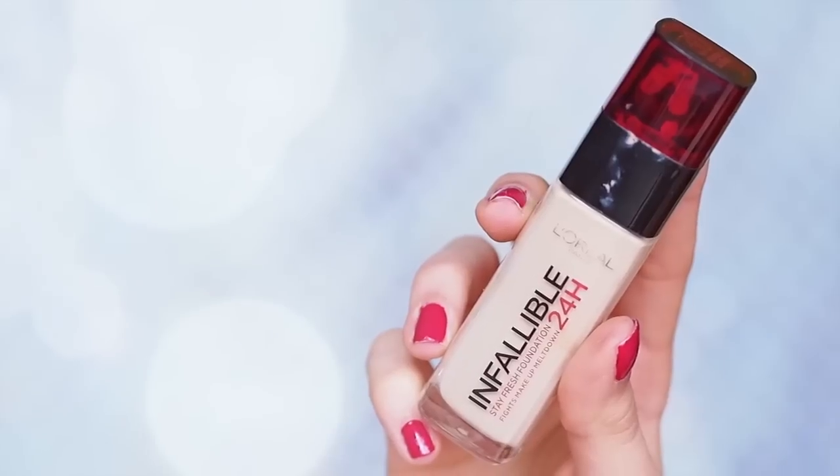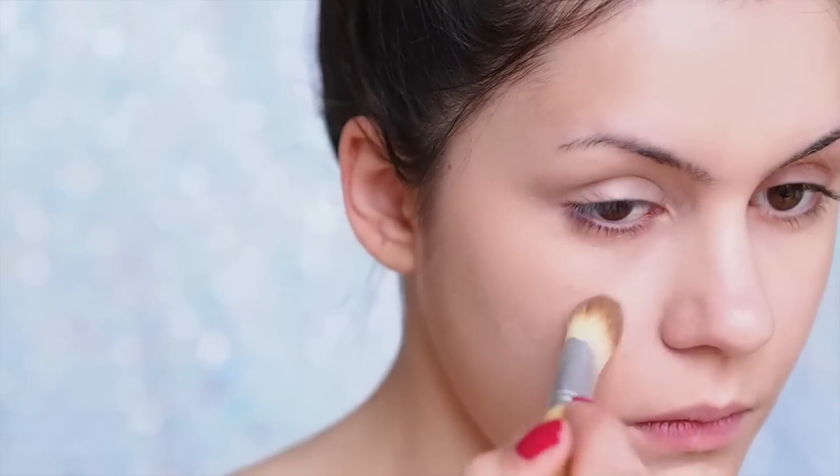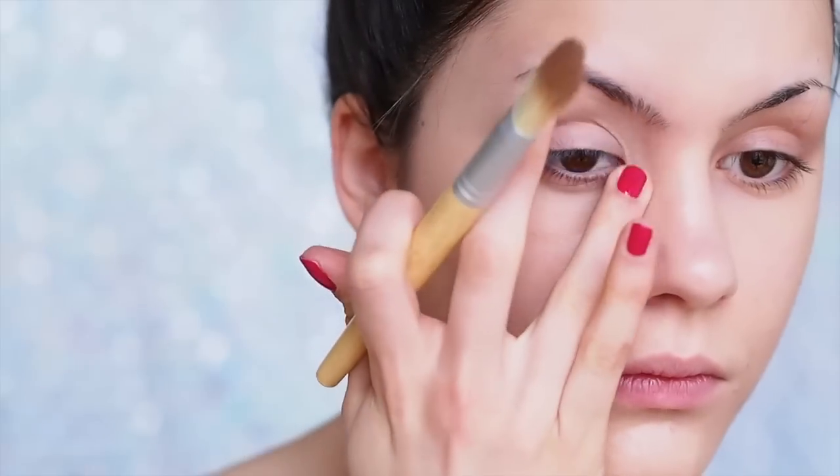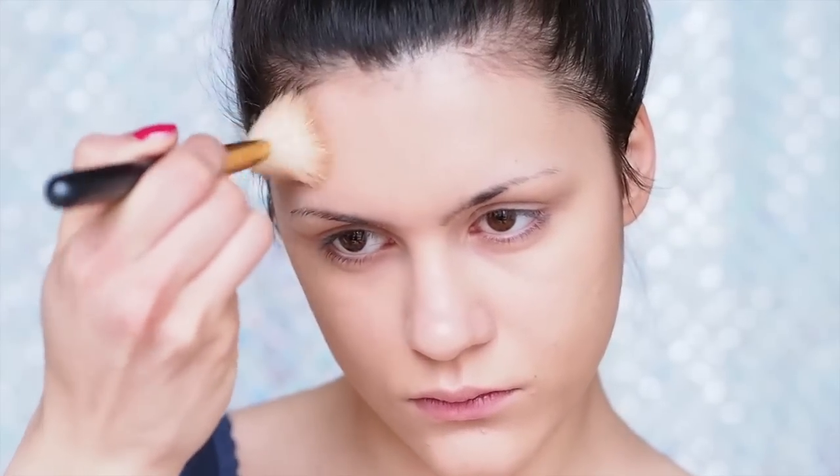As always I'm starting with my favorite foundation. Today I'm using my L'Oreal Infallible 24 Hour Foundation to smooth over my skin and make it look as perfect as possible. Then to add a little bit of warmth I'm using my MAC Studio Fix foundation in N5, applying it to the outside perimeters of my face.